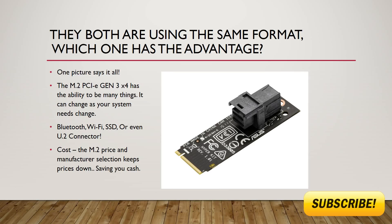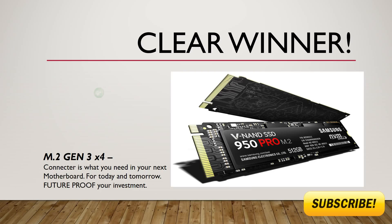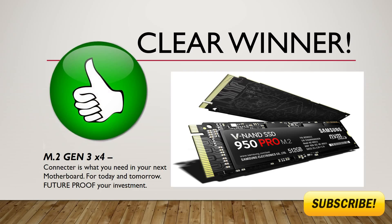So who is the winner? The clear winner has to be the M.2 Gen3 X4 connector. It is what you need in your next motherboard — for today and tomorrow, future-proofing your investment.